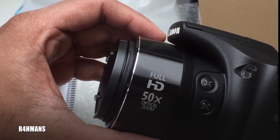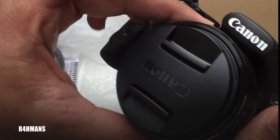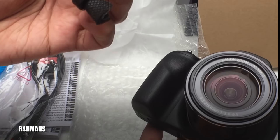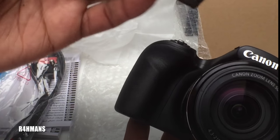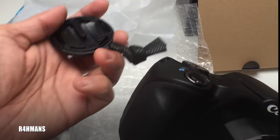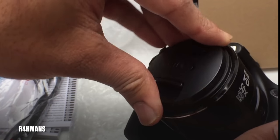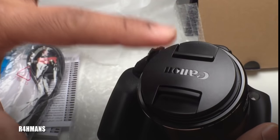There are a few more buttons here to do with the camera settings. You can also put the lens cap back on here so it stays with you — once you've finished taking photos or video, just put it back on so the lens doesn't get dirty.